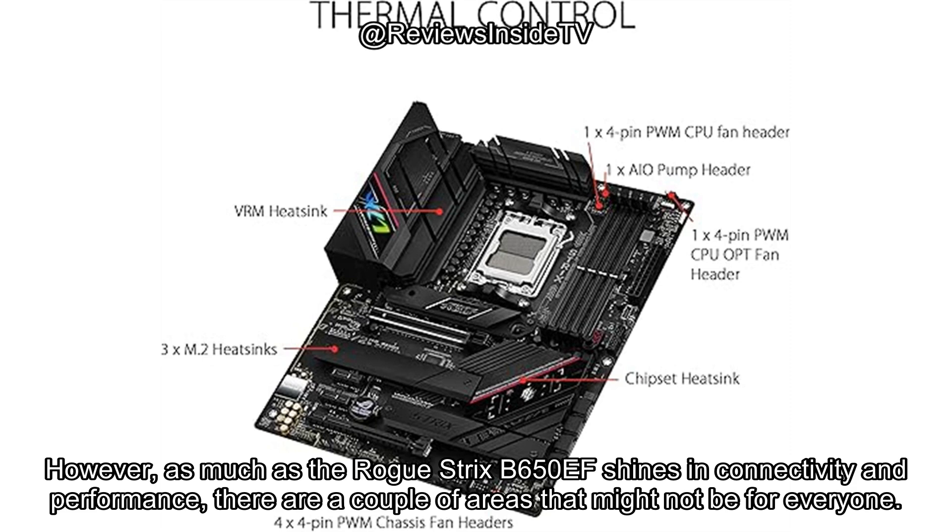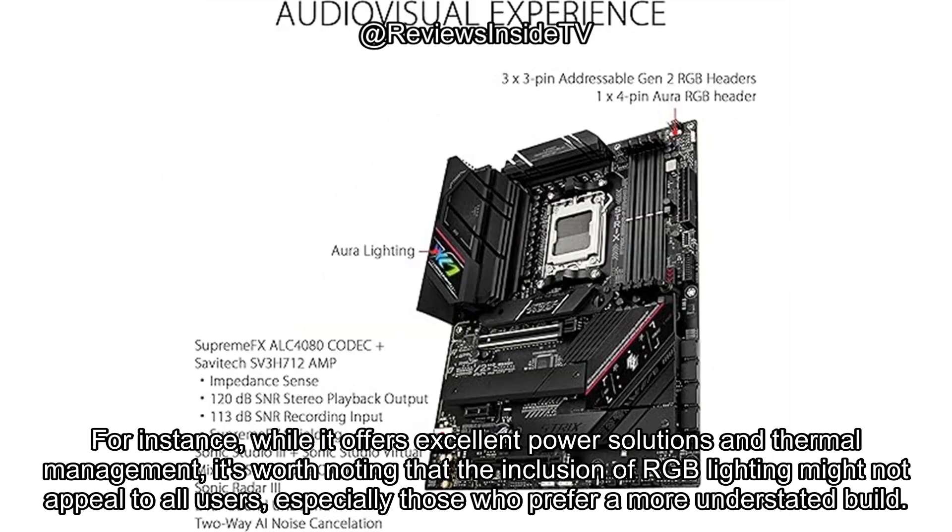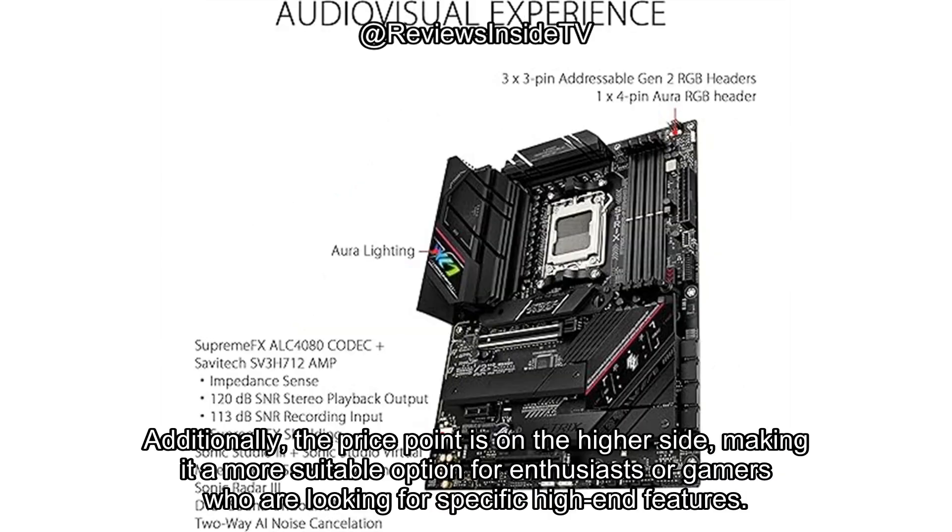However, as much as the ROG Strix B650EF shines in connectivity and performance, there are a couple of areas that might not be for everyone. While it offers excellent power solutions and thermal management, it's worth noting that the inclusion of RGB lighting might not appeal to all users, especially those who prefer a more understated build. Additionally, the price point is on the higher side, making it a more suitable option for enthusiasts or gamers who are looking for specific high-end features.